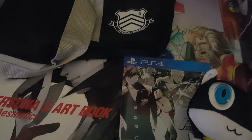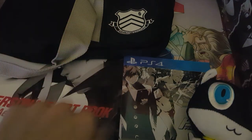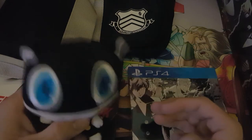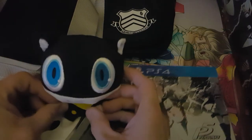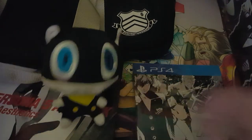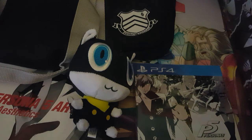That was the Persona 5 Take Your Heart Premium Edition box set. If you guys enjoyed this video, let's see if we can get four likes — hit that like button down below. Morgana would really want you to like it. Look, Morgana agrees — hit the like button because you're cool like Joker. Anyway guys, I hope you enjoyed this video. Hudson signing off — see you later, and hopefully next time I can set up a face cam.